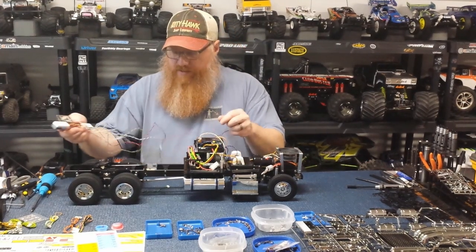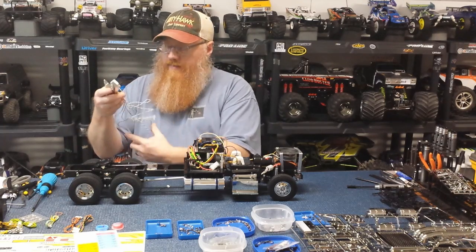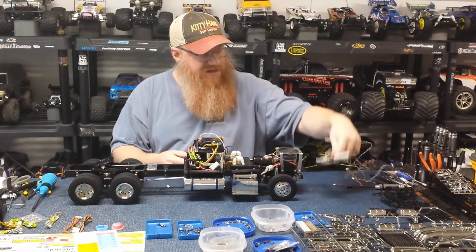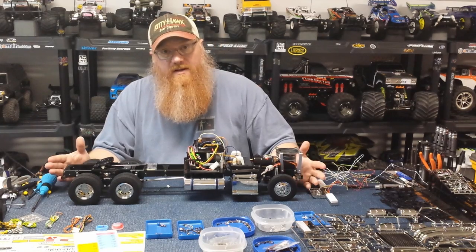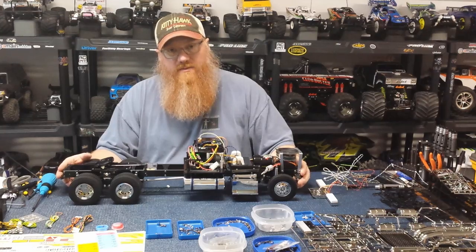I've got to get all the spaghetti wiring to go that way, put it into a loom. That's where I'm going to leave it — I'll be back tomorrow.